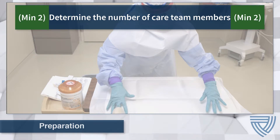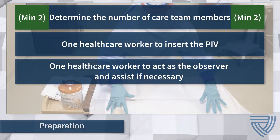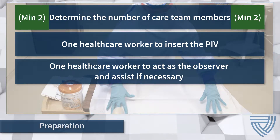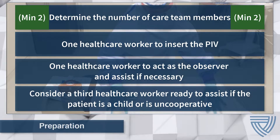At minimum, two healthcare workers are recommended: one to insert the PIV and another to act as the observer and assist if necessary. If the patient is a child, it may be helpful to consider diversional activities, topical analgesics, or comfort measures prior to insertion. Additionally, consider having another staff member donned in PPE ready to assist if the patient is a child or is uncooperative, as these patients could potentially require additional assistance.